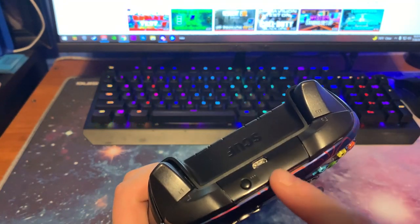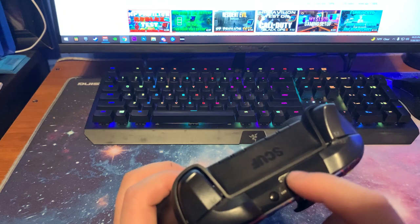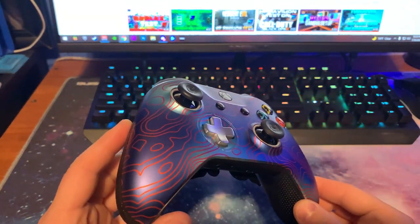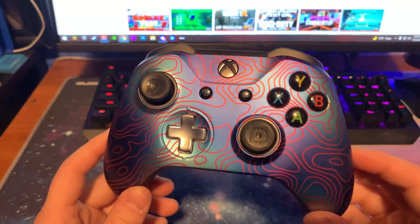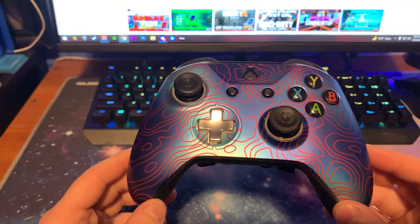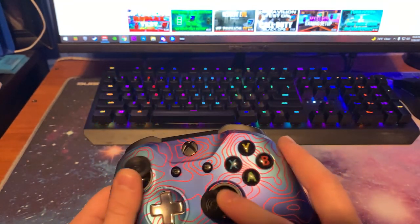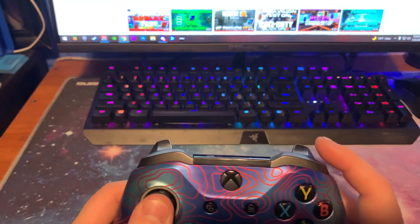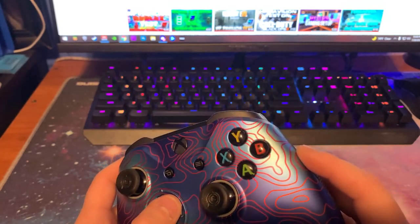The controller itself has held up very, very well. There are a few scratches right here — the camera doesn't really pick it up — from where I'm plugging in the power cord, but other than that there's no noticeable damage whatsoever. There are no smudges or anything, the toggle switches are still in good use, all the buttons are very responsive, as well as the triggers, bumpers, and d-pad.